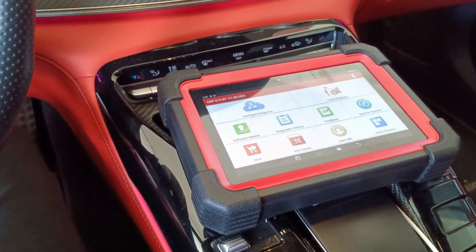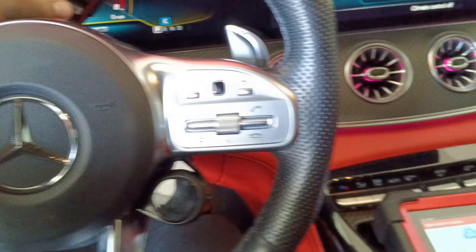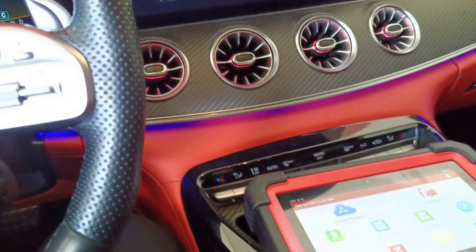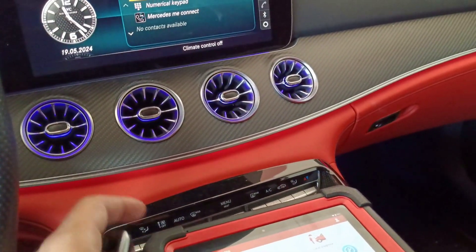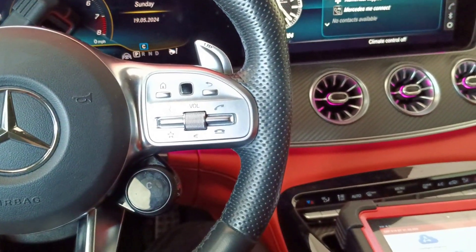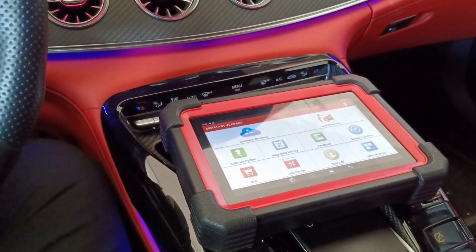For this job, I will use the Launch CRP919. It's already connected. First thing, I will start the car because I don't have a battery maintainer now. It will be a very quick video, or at least I'll try. I start the car because I want to have a good battery when I do the next step.